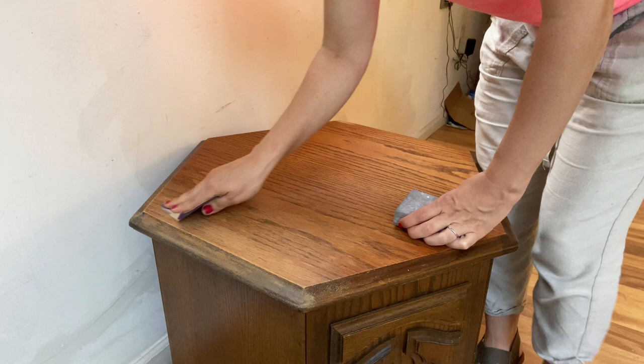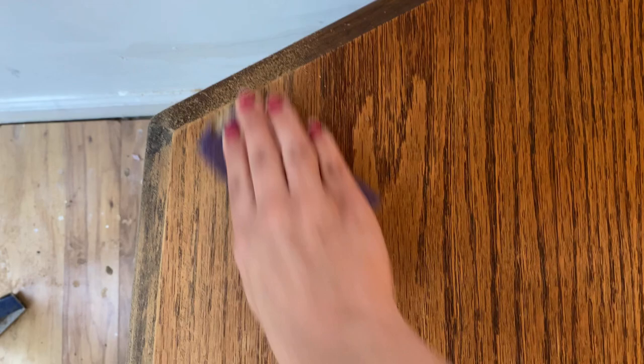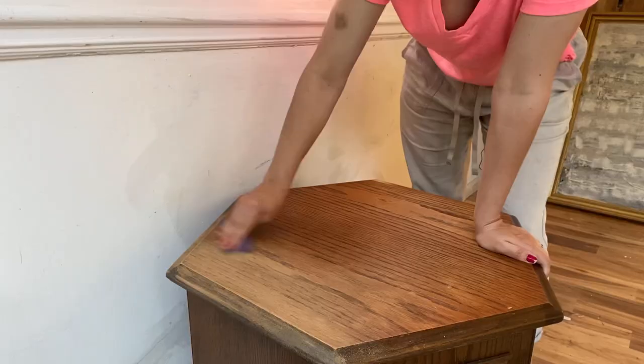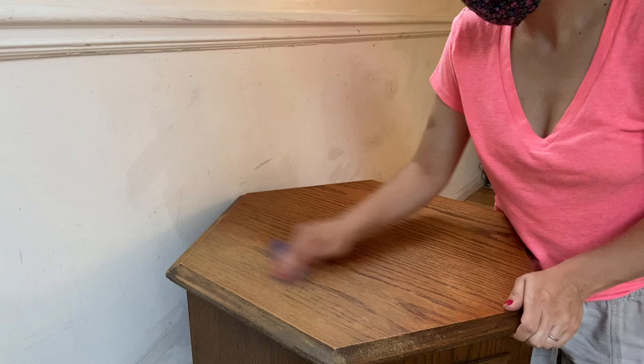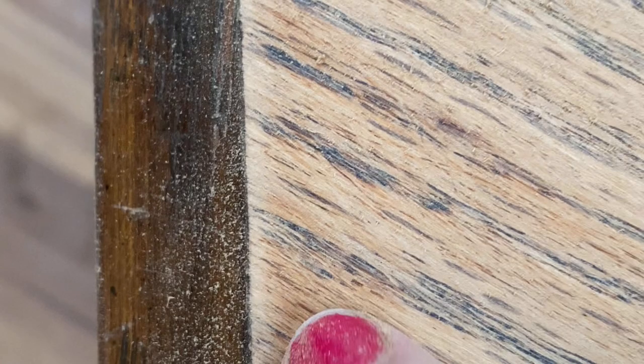You're going to need some 80 grit sandpaper. You can buy a pack at Walmart or Home Depot for around three to four dollars. If you start with the 80 grit and use the same piece, it will work its way down to a smoother, like 220 type feel as you continue to use that one piece. So you can actually use just one piece of sandpaper the whole time.